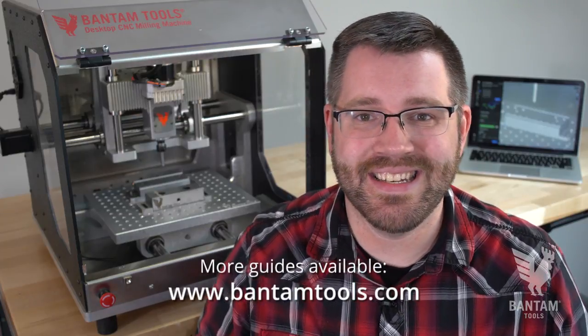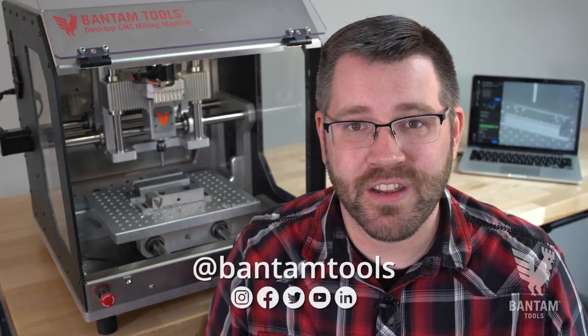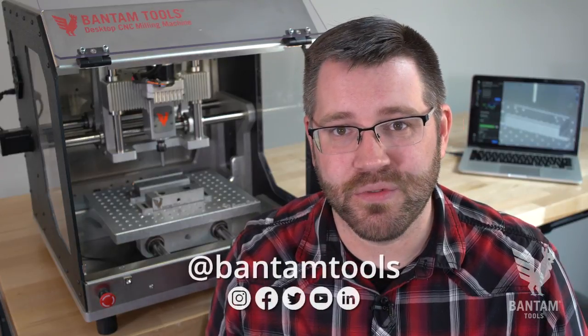For even more information and written guides, you can visit our website at BantamTools.com. And if you want to share what you're working on or just want to say hi, you can find us on social at Bantam Tools. As always, thank you and happy milling.